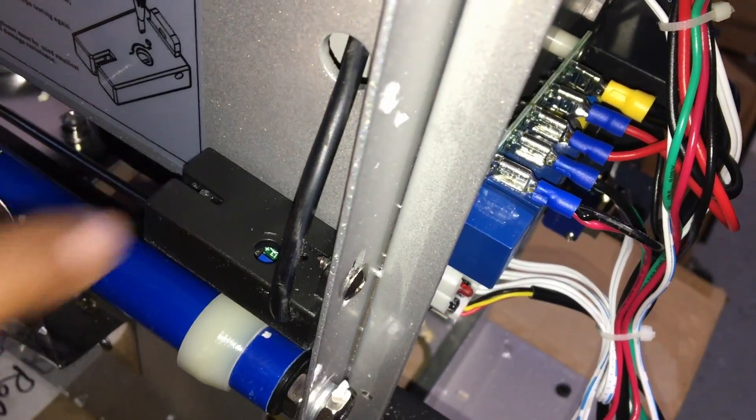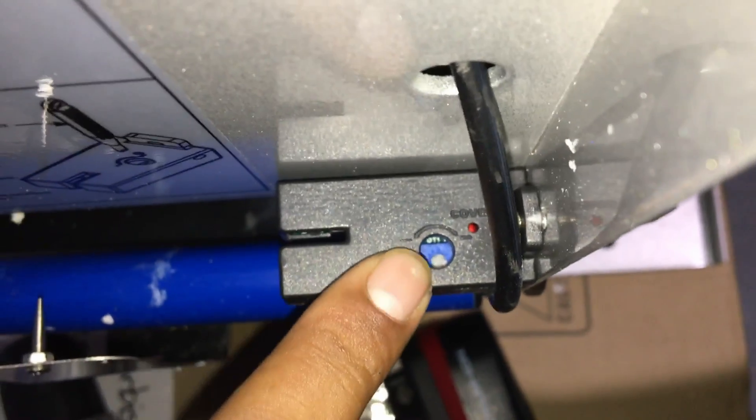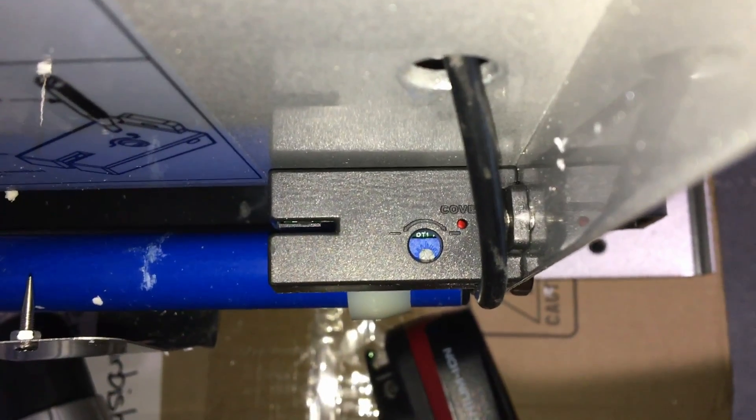So if that does happen, more than likely the sensor is the issue. First things first though, if it does have an adjuster, you might want to adjust the film by turning this small little screw here left or right. So if that doesn't work, then maybe it is time to replace the sensor.